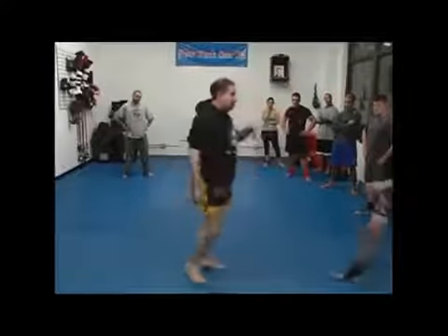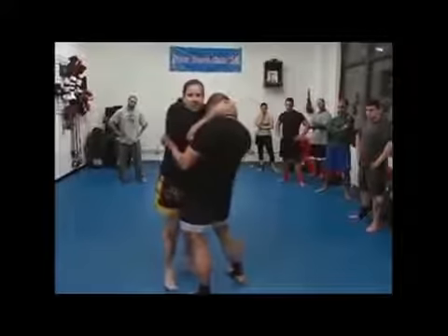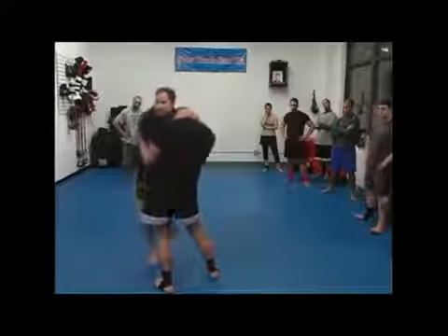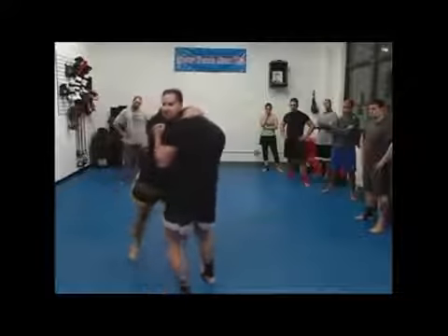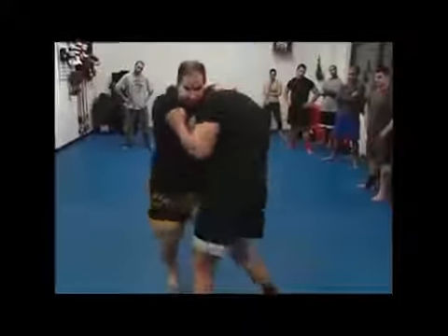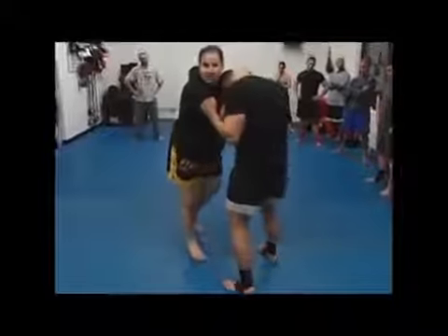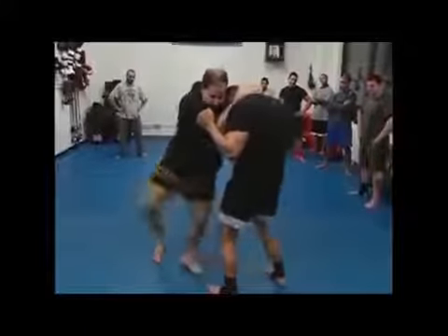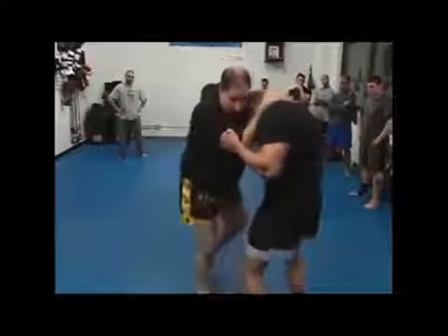My personal favorite: he'll be looking for the body knees, so he may even have his elbows down to protect his body. So then I just knee him in the front — wherever they are. These are rabbit knees. They go into the thighs and can be slapping, angling, whatever.